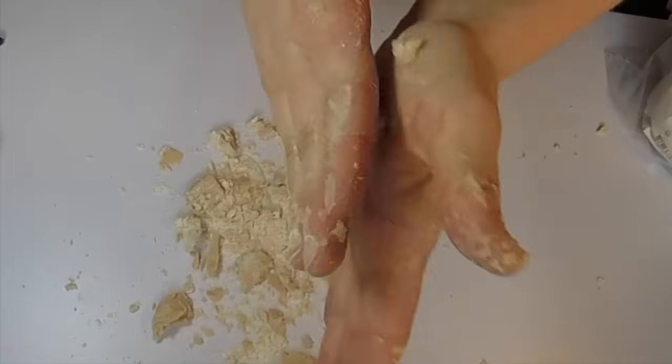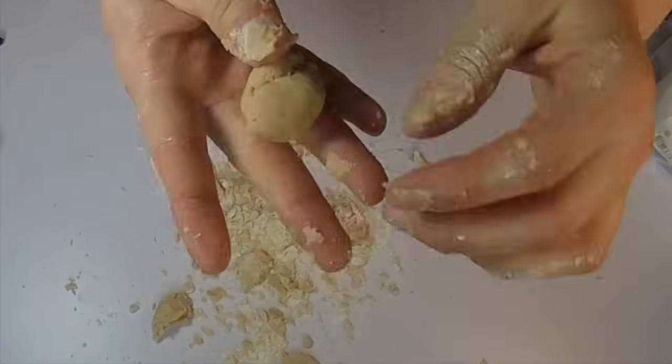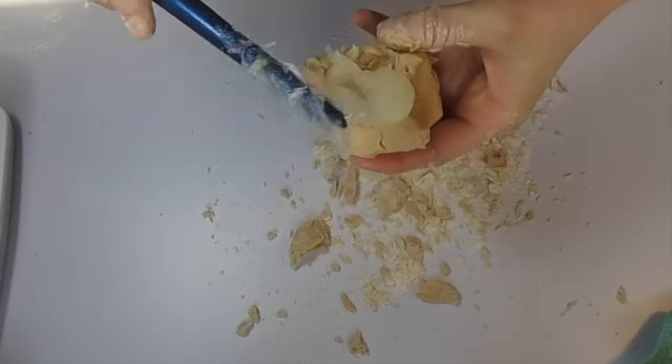Check to see if the wax has the consistency of play-doh. If it doesn't and it breaks apart like this, it means that you're gonna need more of the petroleum jelly.